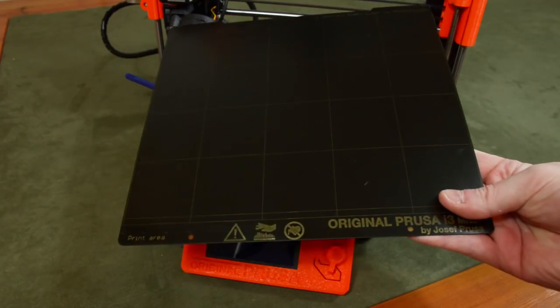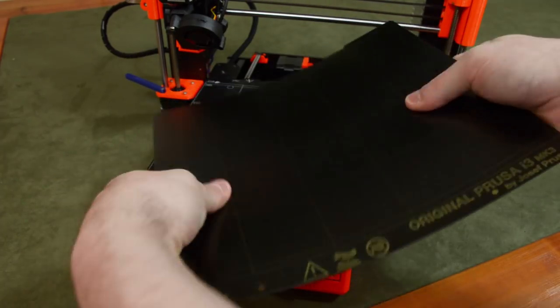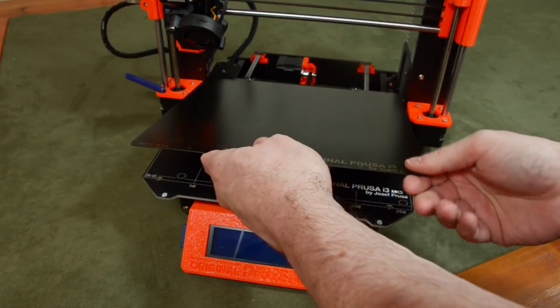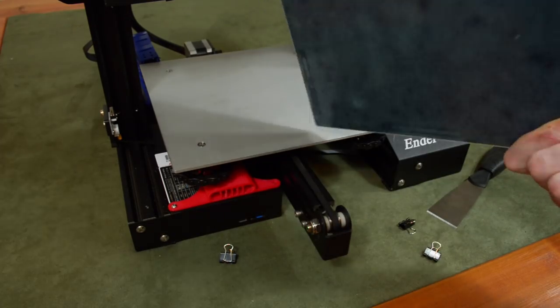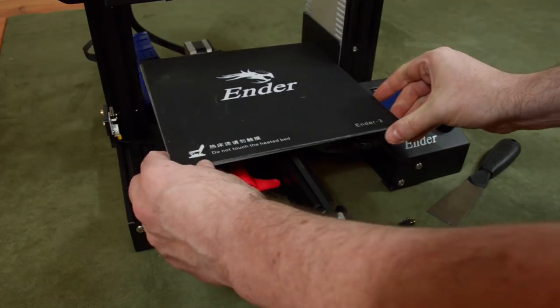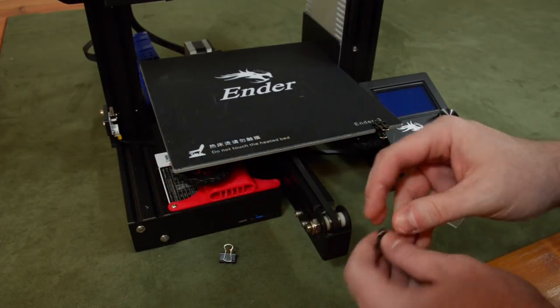Next, there's the print bed itself. The Prusa uses coated spring steel that can be removed and bent to facilitate removal of your completed prints, then popped back onto the bed where magnets secure it in place. On the Ender, the print bed is a textured sheet of what looks like aluminum — it doesn't really bend much, sometimes requiring a spatula to scrape off your print, and it's only secured by binder clips, not magnets.